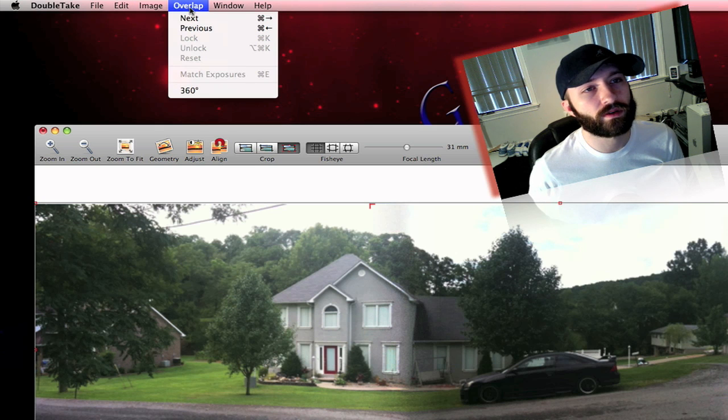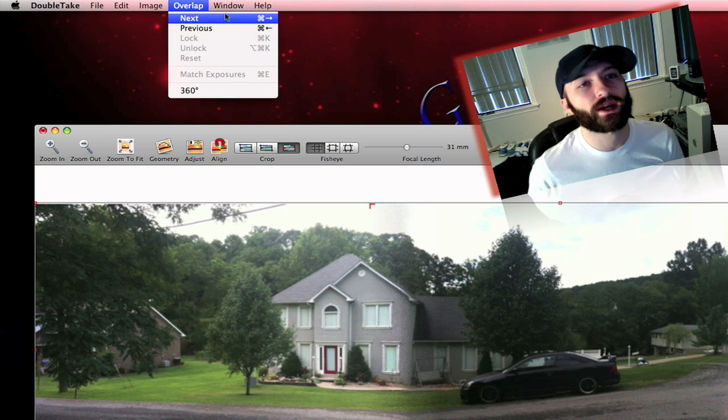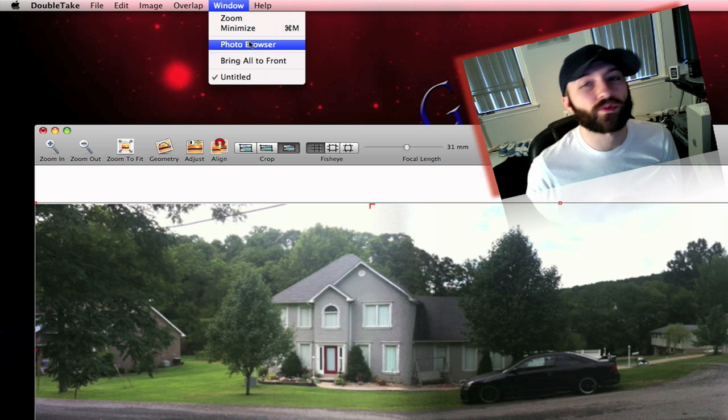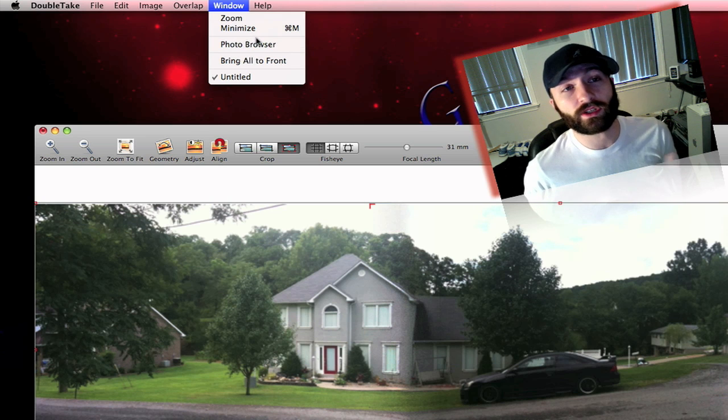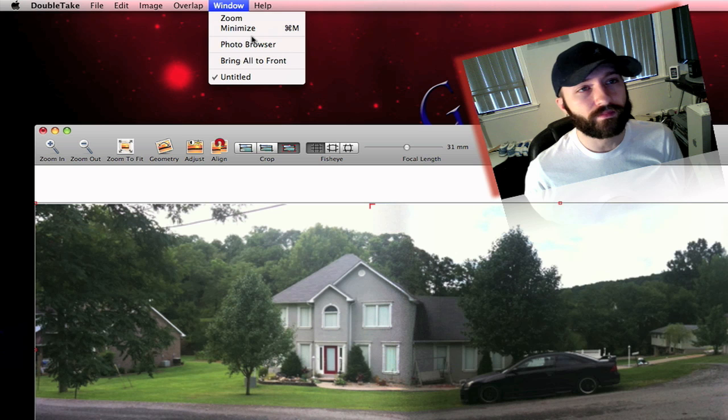Under Window, there's Photo Browser. If you click on that, it will actually crash the application. When they sent this to me, they told me that would happen already and that they're working to fix it, and that should be out soon. So as long as you don't click on Photo Browser, you're good and it shouldn't crash. I haven't had it crash on me at all — except for when I got curious and tried to click Photo Browser anyway.